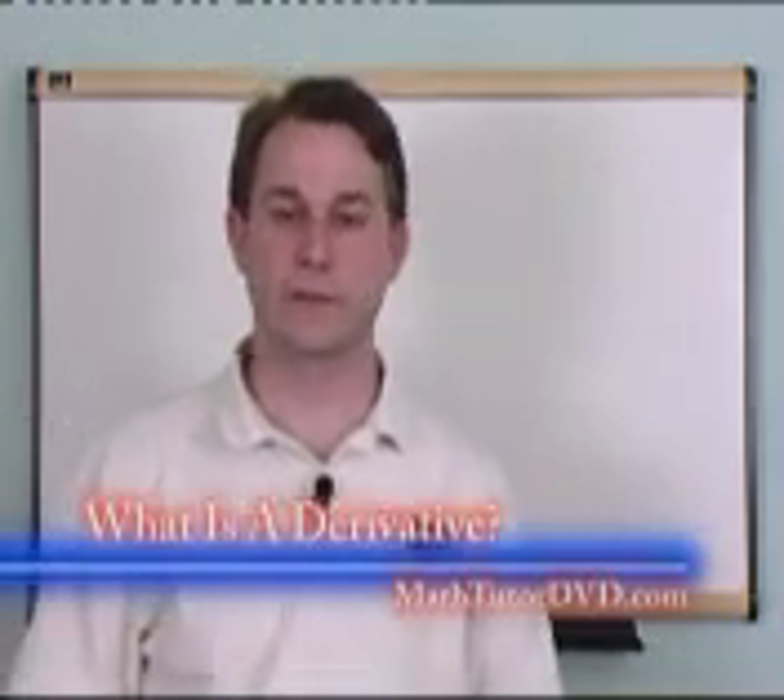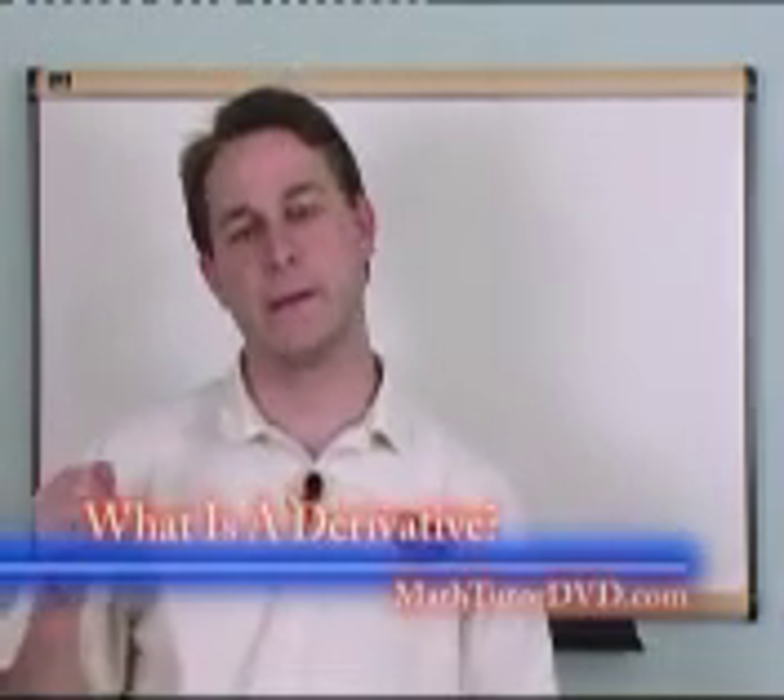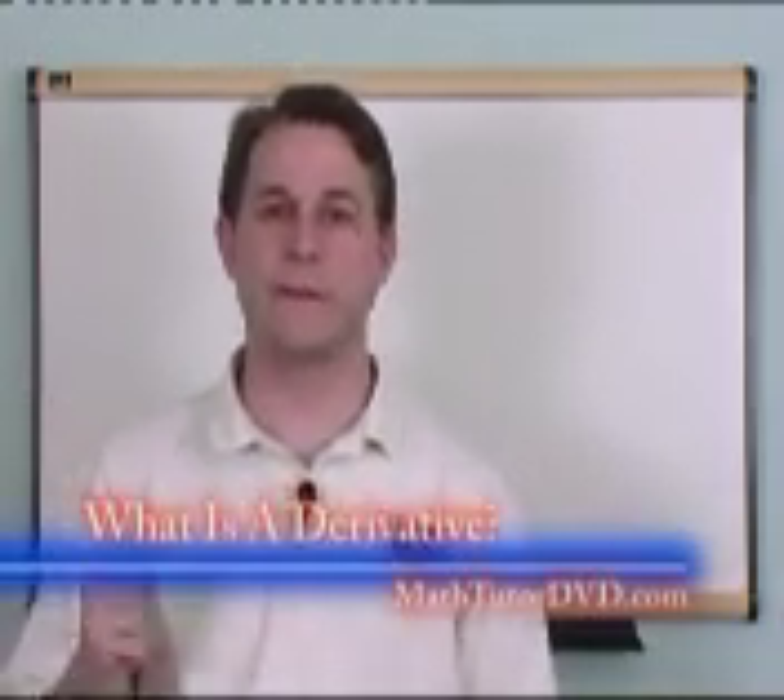Hi, and welcome to the Calculus 1 Video Tutor. The purpose of this DVD course is to teach you about calculus, obviously. The way we're going to do that is we're going to work a lot of example problems in each and every section. Before we go into that stuff, I just want to give you my two-minute speech on calculus and why it's important.